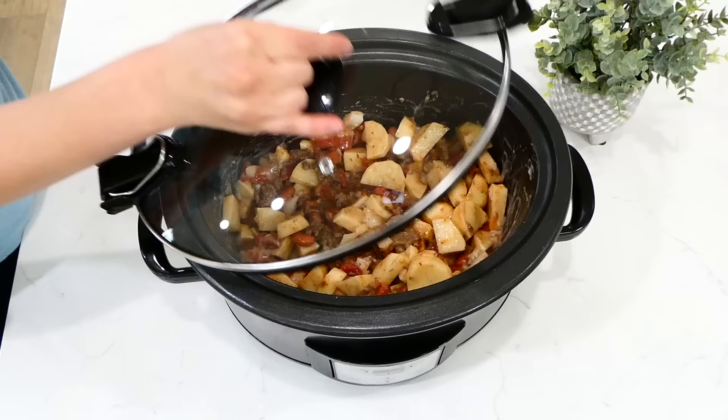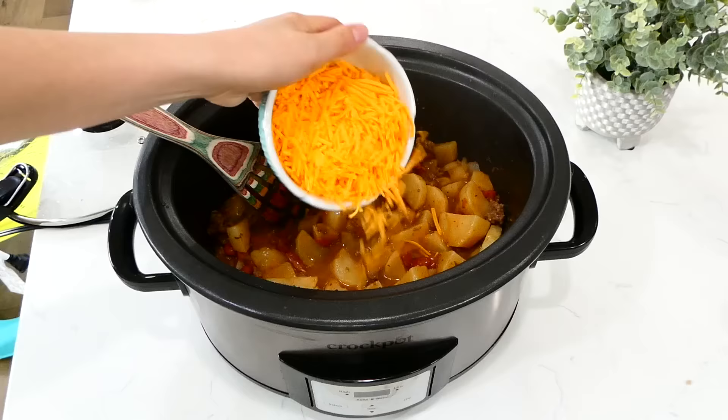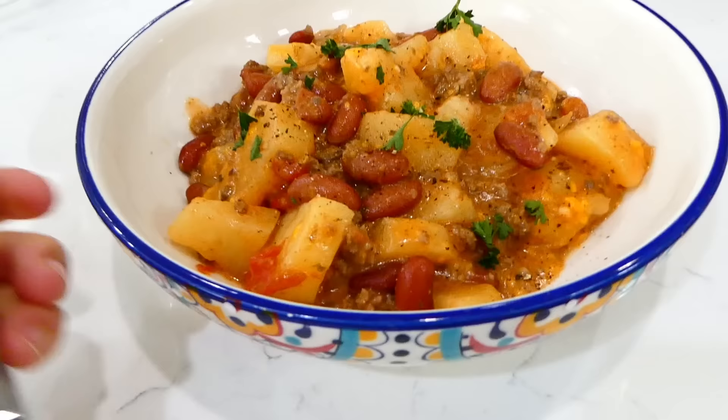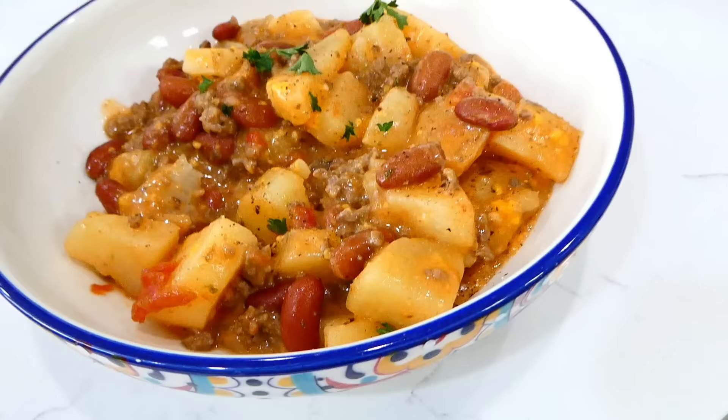Once the cooking time is up, give it a stir — my house was really smelling good. Add in three-fourths cup of shredded cheddar cheese, let the cheese melt down, and then serve it up. This is such a hearty, delicious meal — just like comfort food to the max. It also reheats super well in the microwave if you have any leftovers.